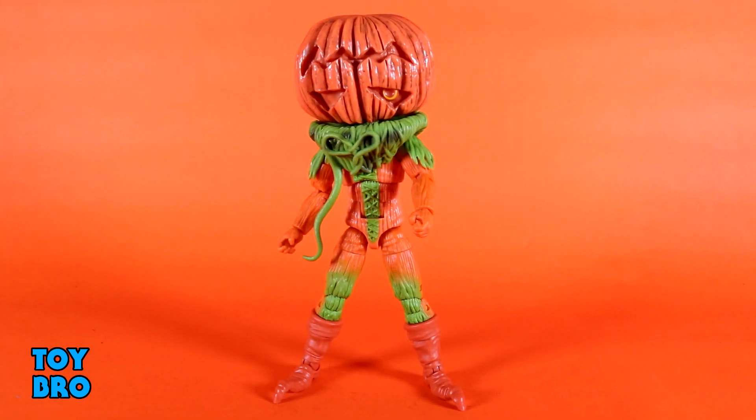The back of the box has got that render-style shot of the figure with all of his accessories in view. So let's pull him out and take a look. And here he is out of the package — the very long-awaited, well at least for me, and I'm sure for other folks as well — Pumpkin Rapper.